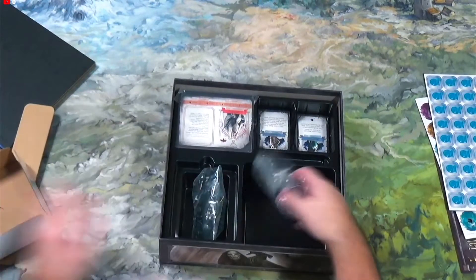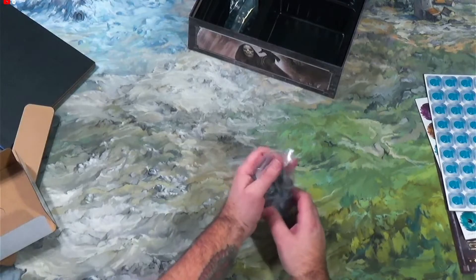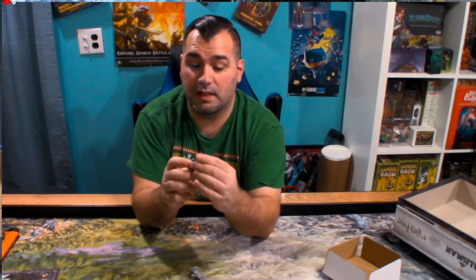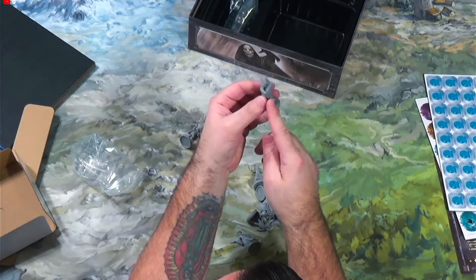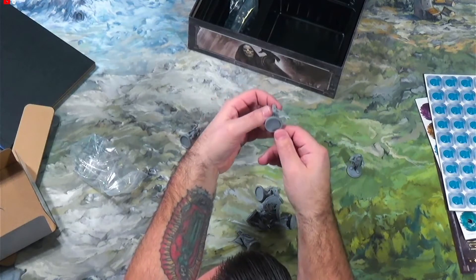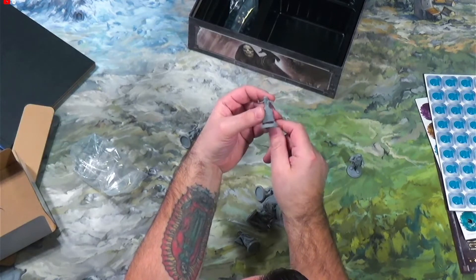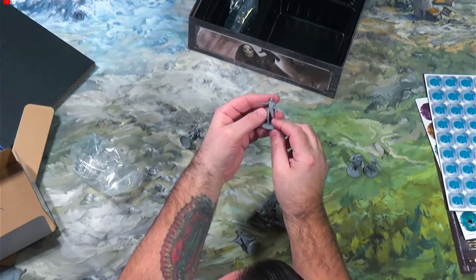Let's take a look at these miniatures — they actually feel pretty solid. Here's Hagrid. He actually feels like a chunky piece of plastic; he doesn't feel cheap and flimsy. There's some actual quality here. Hagrid's got a little umbrella, getting ready to cast a pigtail onto somebody. And who's this — Lestrange! Yes, Lestrange.